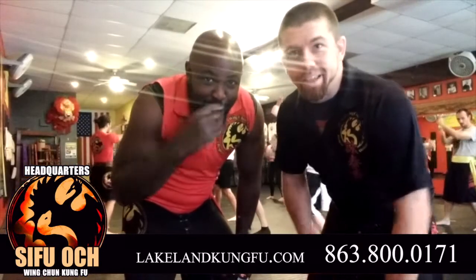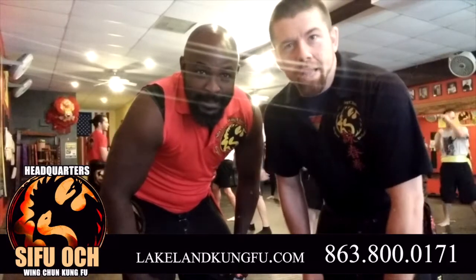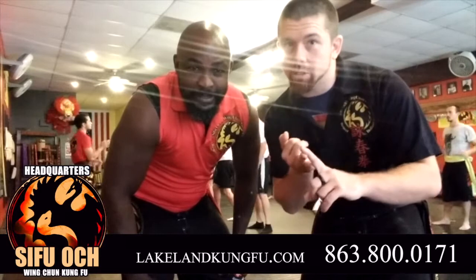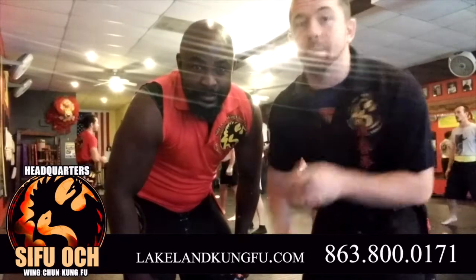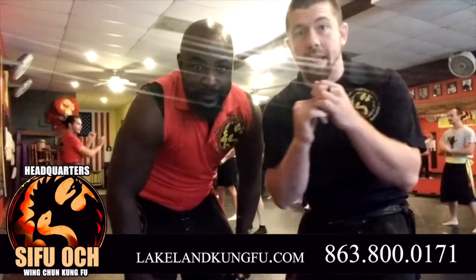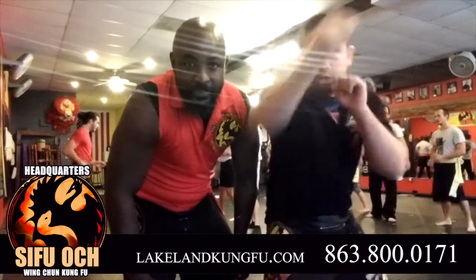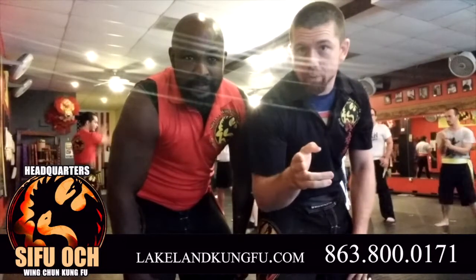Hi, I'm Sifu Justin Oc, and this is Instructor Garrett Brunker, and we're out of Lakeland, Florida. We're going to be going over the jab, jab cross, jab cross hook — and that could be a rabbit hook or that could be a haymaker. We're going to go over both, and then of course the takedown afterwards. So if somebody's going ahead and they're doing a jab cross hook and then shooting basically underneath, we're going to go over that with you today.